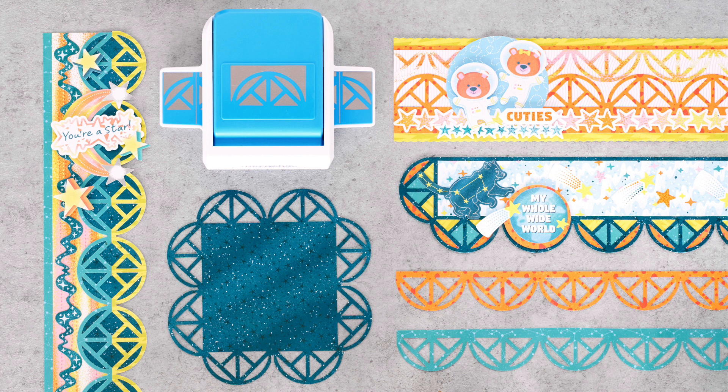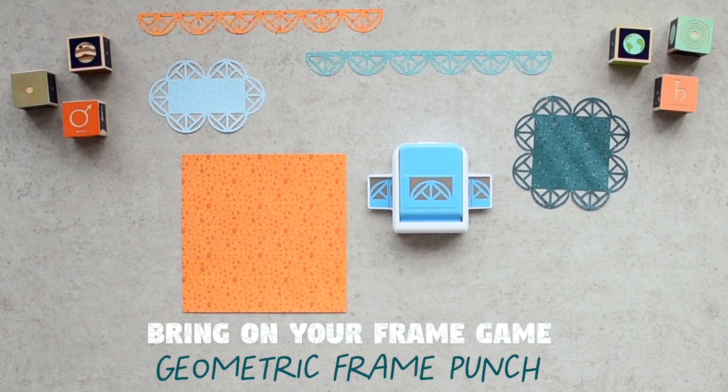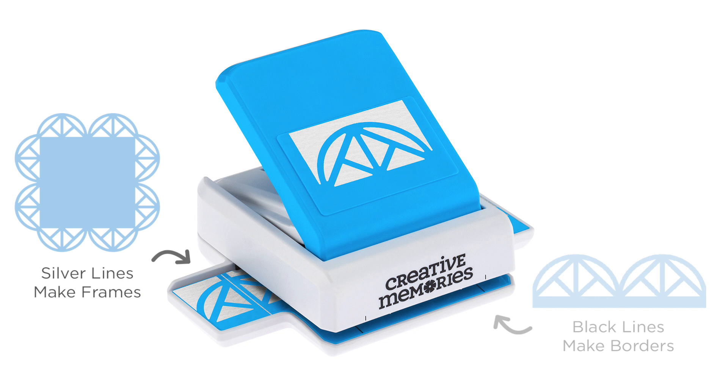Sometimes you want a border. Sometimes you want a frame. Most of the time you want them both. The geometric frame punch lets you have both with just one punch. Use silver alignment lines on the punch tray to create corners for frames. Use black alignment lines on the front of the punch for making borders, just like with traditional border punches.